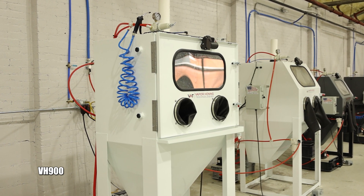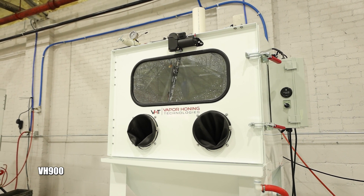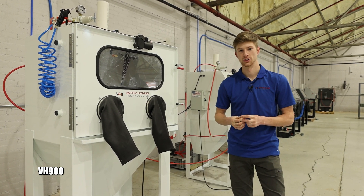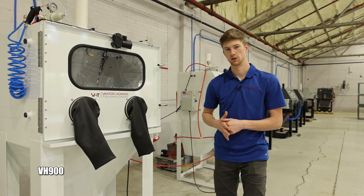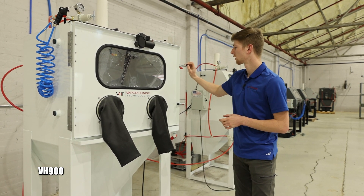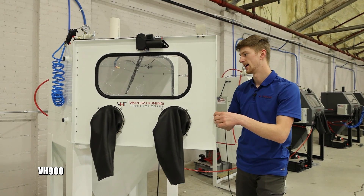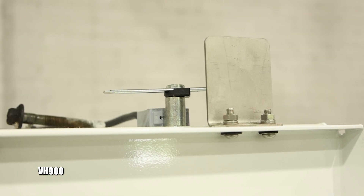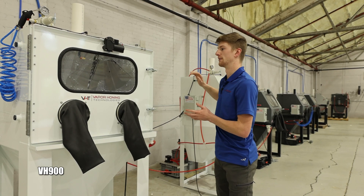Up next on our lineup is the VH900, which is essentially a smaller version of the VH3500. This machine was made to easily fit inside your shop while still giving you a very large work area. It's 36 inches deep so it can fit through a smaller door. The front swing door makes it very easy to load and unload parts in a small area. It also comes with a safety door latch, which is a great safety feature if you're operating this inside a business.